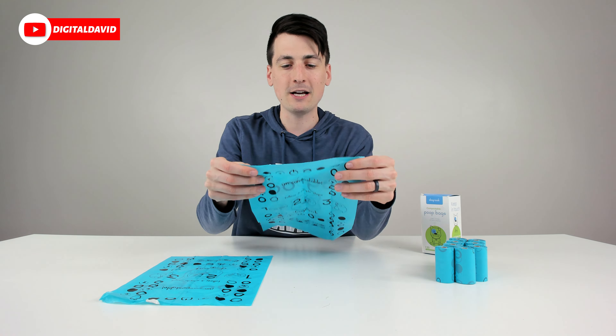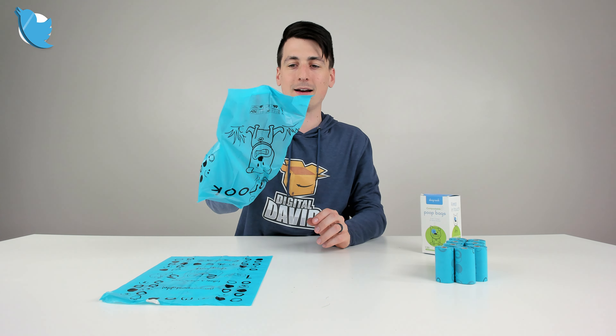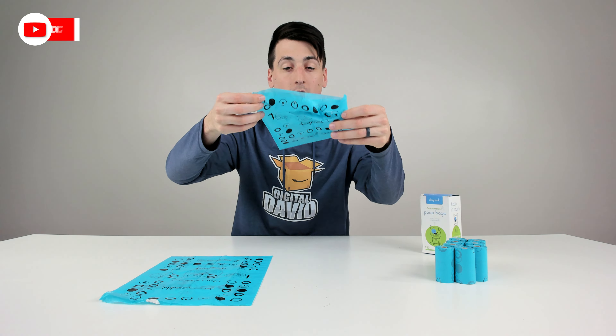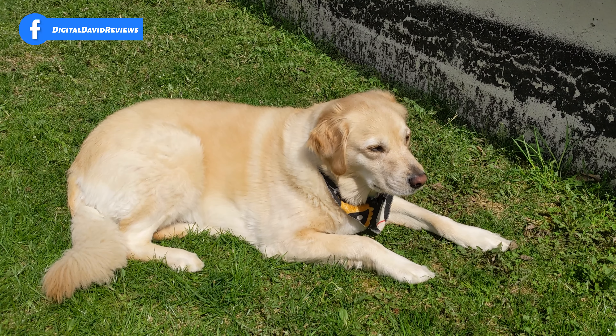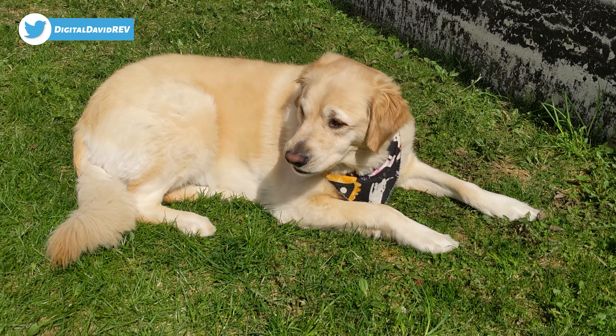The bag is very lightweight and airy. One of my favorite features is that it's very easy to get your hand in there and pull it apart. I've used so many dog bags in the past where it's impossible to tell which end you can open for your hand — you have to lick your finger and move it all over the place. That's not the case with this bag at all. Very easy to get your hand in there. It's a wide bag too, and if you have a bigger dog like I do, you'll really appreciate that. The dimensions are roughly nine inches by 13 inches. They are scented — they smell really good. As soon as you open up the box, you'll catch a whiff of the jasmine scent, which is nice, and I can still smell it on the individual bags.